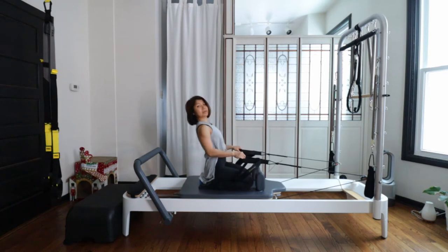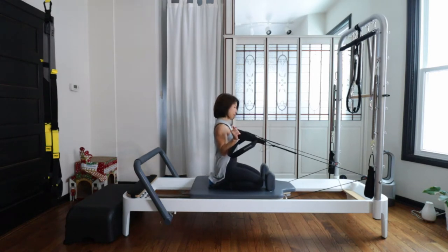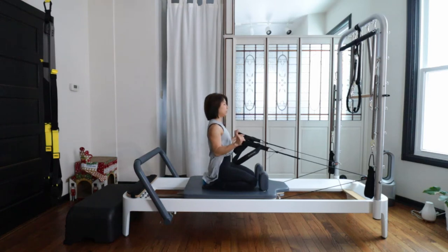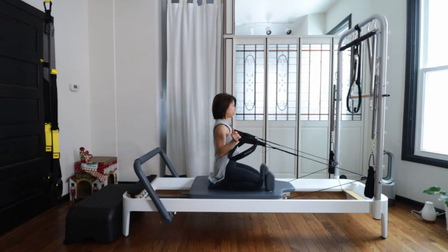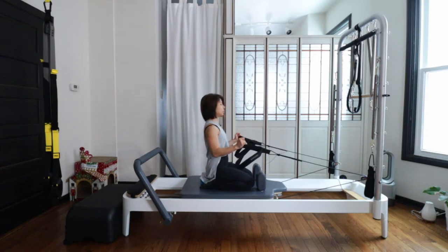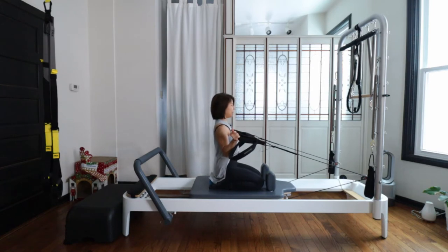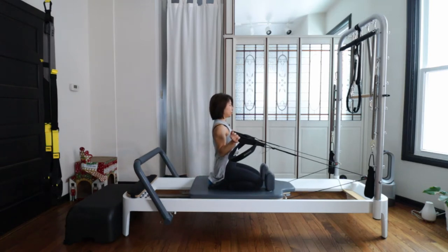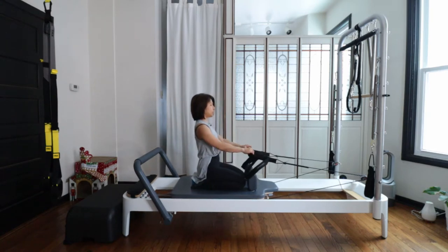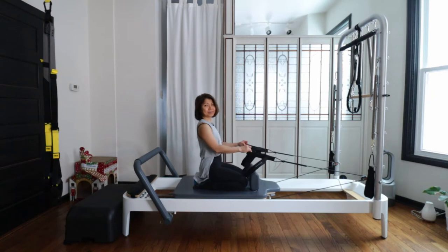Inhale bend without leaning back, holding nicely. Inhale bend, exhale slightly open but keep your elbows in the same position, then slowly come back and reach forward. Pull and diagonally up and out and center and come back. Your upper shoulders are relaxed all the time — use the back of your arm, the side of your torso, and your mid-back. And up and forward reach.